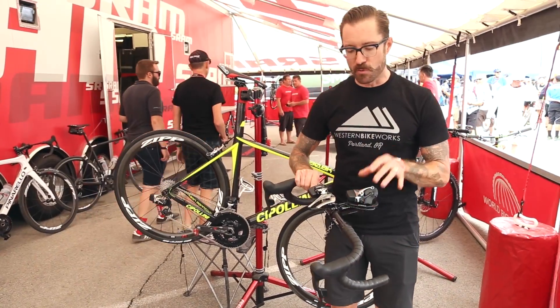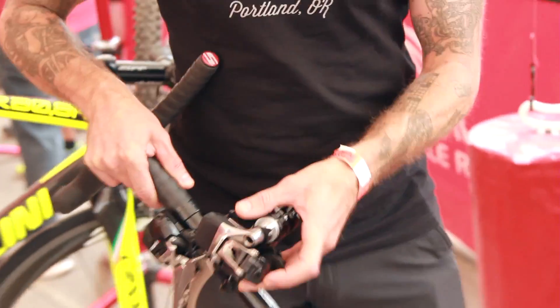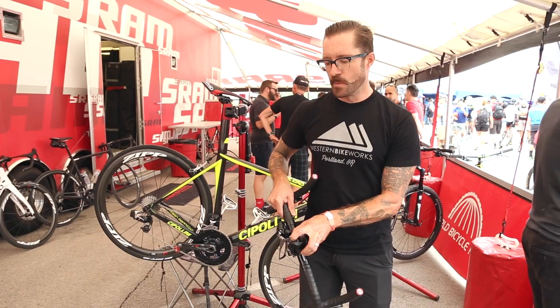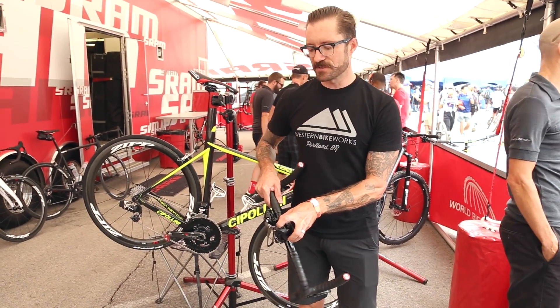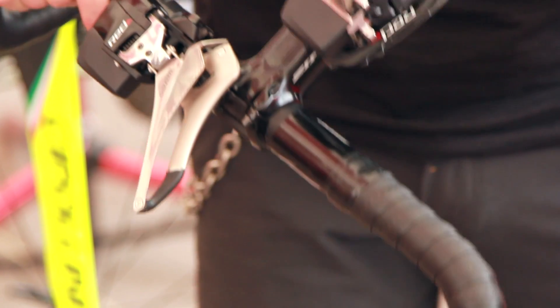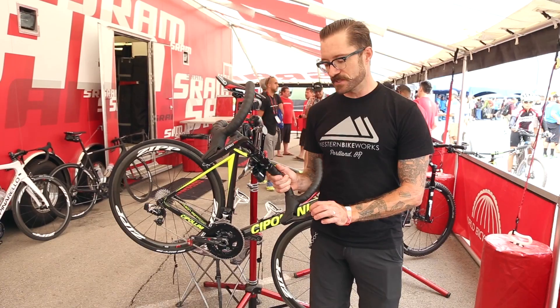The rear derailleur is kind of the control center of this entire system. So we have this little function button here, and by holding it down for about 10 seconds or so, we can begin to pair the system. We'll get a little flashing light, and then once that starts flashing, we can pair the other parts of the system with these little function buttons.